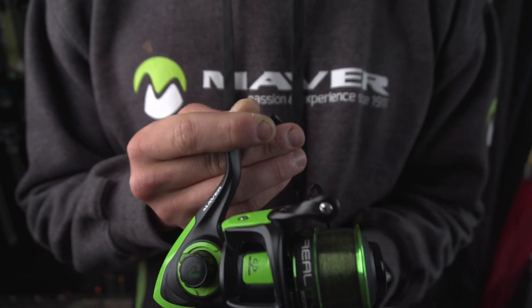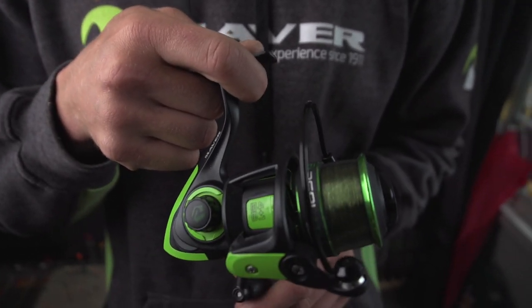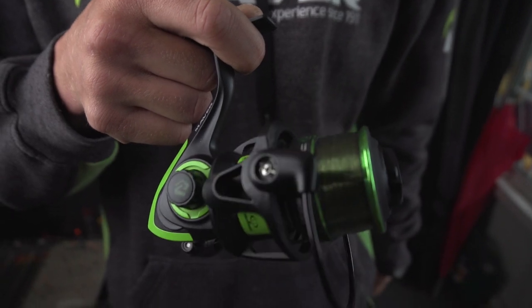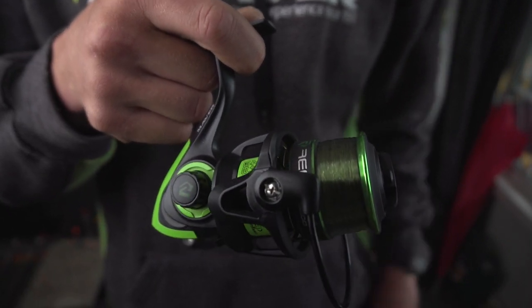You've got front drag and a little anti-reverse on the back. The handle can be changed either side for left or right handers, and it's a very smooth, lightweight reel.